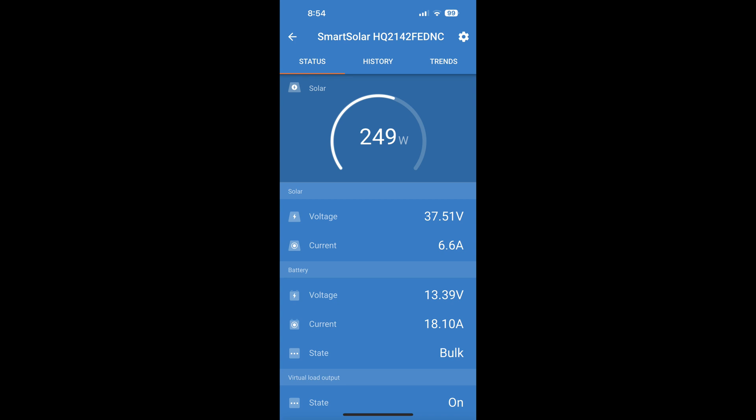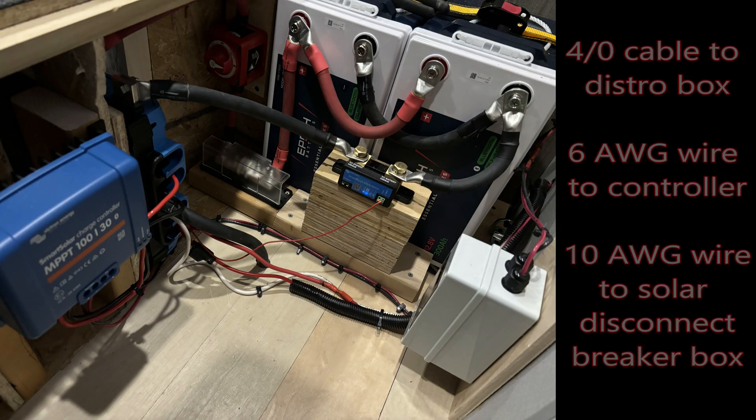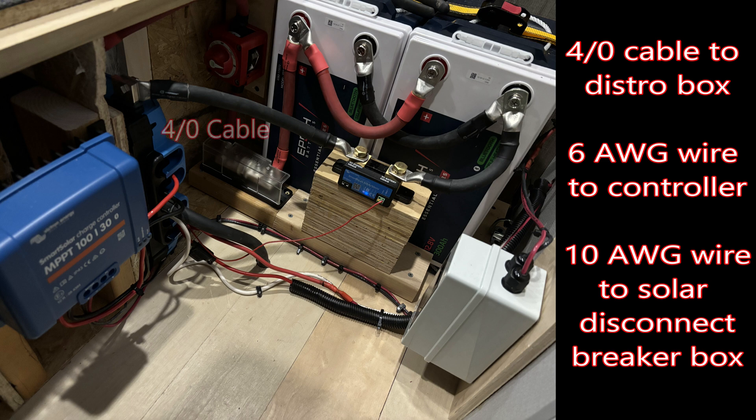With the afternoon sun we were getting about 249 watts and about 18 amps coming into the battery — it wasn't full direct sun, but out of 400 watt panels getting 249 watts I'm fairly pleased with that. Here's the final install of all the wiring: I used 4-aught cable for the distribution box to and from the battery, 6 AWG wire for the controller, and 10 AWG wire for the solar disconnect breaker box.